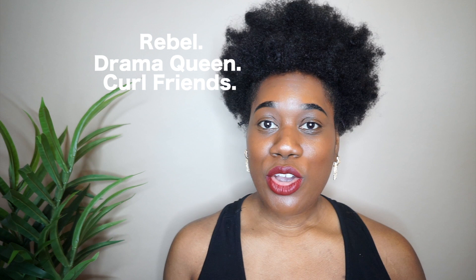The five colors I picked up that I'm going to try out today are Rebel, Drama Queen, Curl Friends, Savage, and Unimpressed. I love to do lip swatches so we're going to do that today. They did have quite a few other liquid lipsticks, lip glosses, and things like that, but I really love matte lipstick and I picked the shades that I felt, just by looking at the bottle, would fit my skin tone the best.